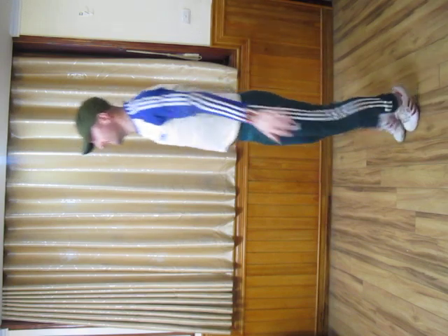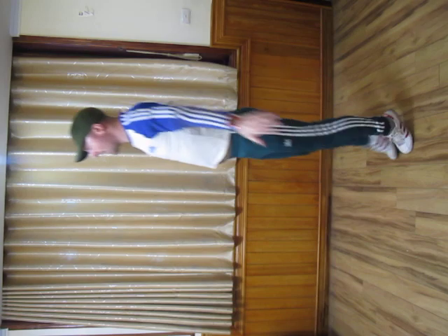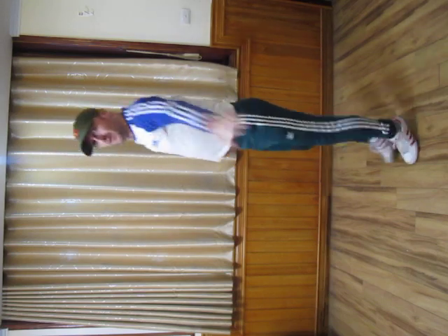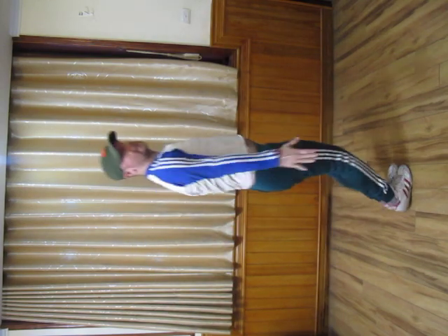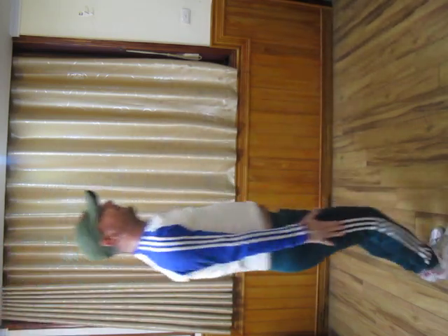Here we go — star jumps for 40 seconds. Obviously the quicker you go, the harder it is. I'm stretching my arms. Try and get your legs and arms straight. That's 10 seconds in — 25 seconds now. We'll get to 40 seconds and then we can have a break.